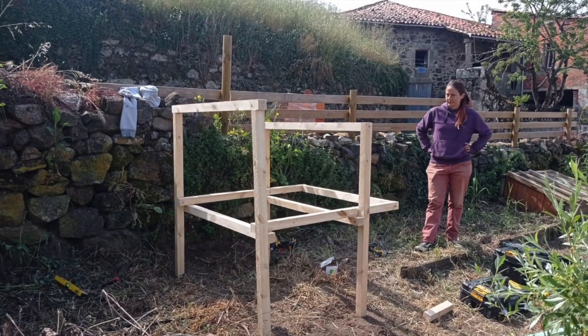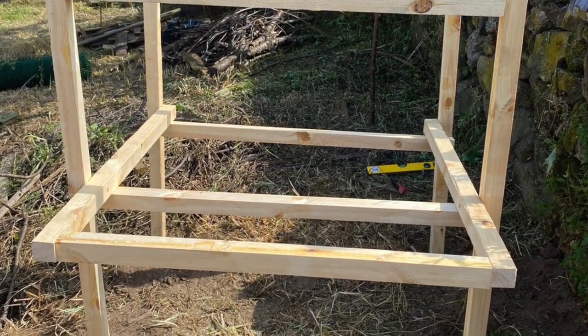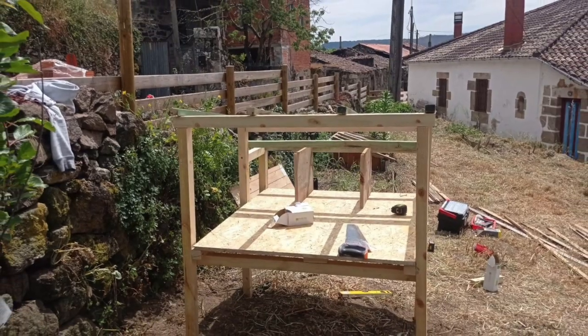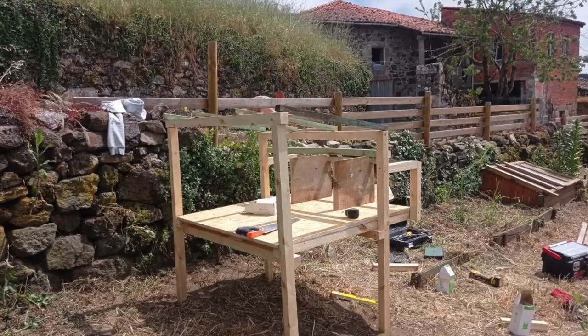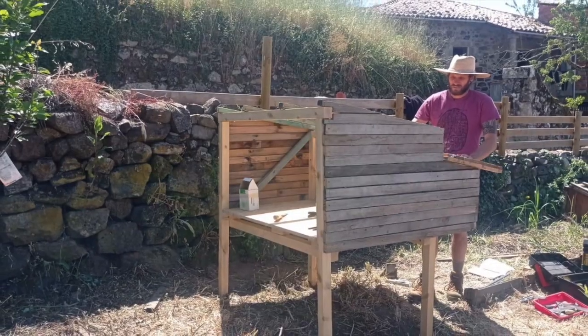This is our enclosure — the framework for the enclosure. We've got four little legs dug into the ground and a little protruding area which is the nest box area. So we've got three little nest box chambers. We've got three chickens; they'll all lay in the same one, but that doesn't matter. We've got room for growth.